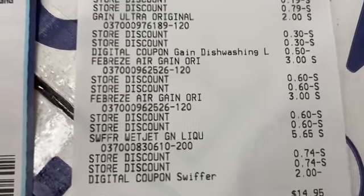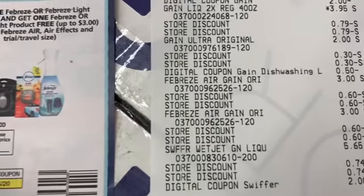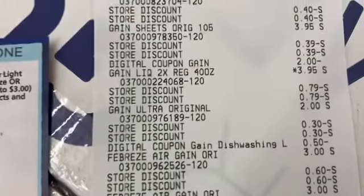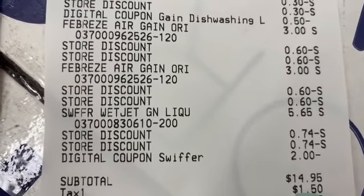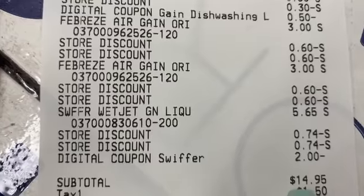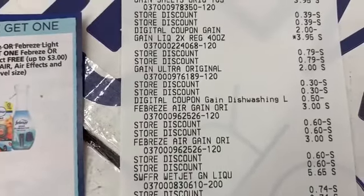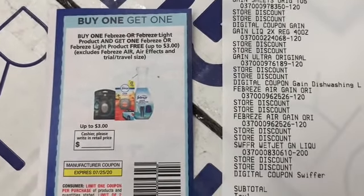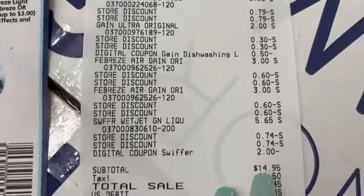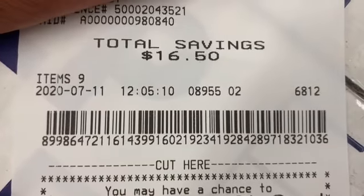There was no $3 off Febreze, but if you look in the P&G insert there's a $3 off that says Febreze or Febreze Light, so it should work on the Febreze I got. My total should have definitely been lower. The other $2 coupon didn't attach either, so I should have saved five more dollars. Subtotal after coupons was $14.95. If the $3 off Febreze had applied, the total would have been $11.95 for all that Gain — and even with that, I still saved $16.50.